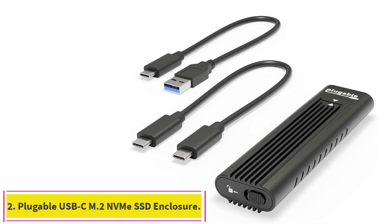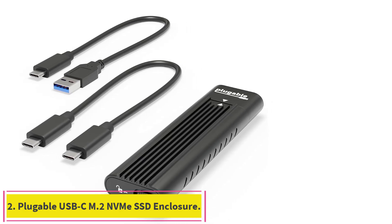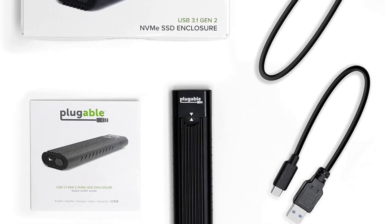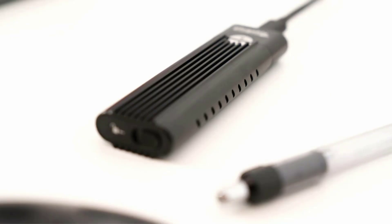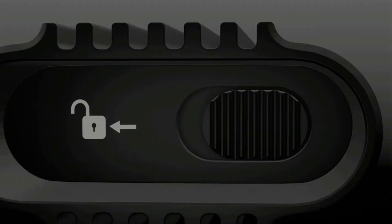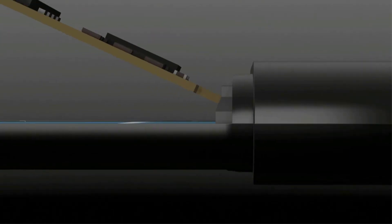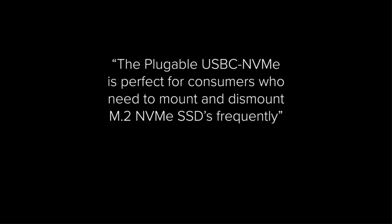Number 2: the Plugable USB-C M.2 NVMe SSD Enclosure. The premium construction quality and internal components of the Plugable USB-C mean it should work quickly and reliably for a long time. Its heatsink consists of extruded aluminum fins built into the faces of the body with plenty of air holes on the sides. Connect your NVMe SSD to a USB-C, USB 4, Thunderbolt 3, or Thunderbolt 4 port at USB 3.1 Gen 2 speeds of 10 gigabits per second.